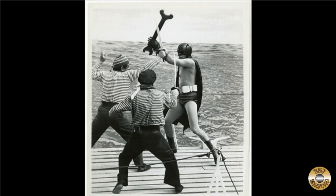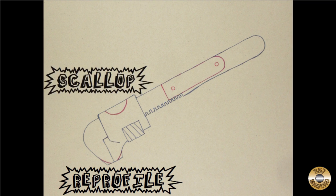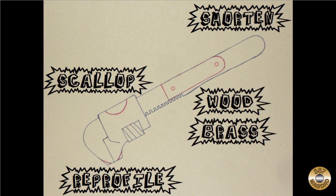I had a vision in my mind of what I wanted to do with this wrench. Here's an outline of the wrench. My plan was to re-profile the jaws, add a scallop, shorten the handle, and add wood scales with brass pins.